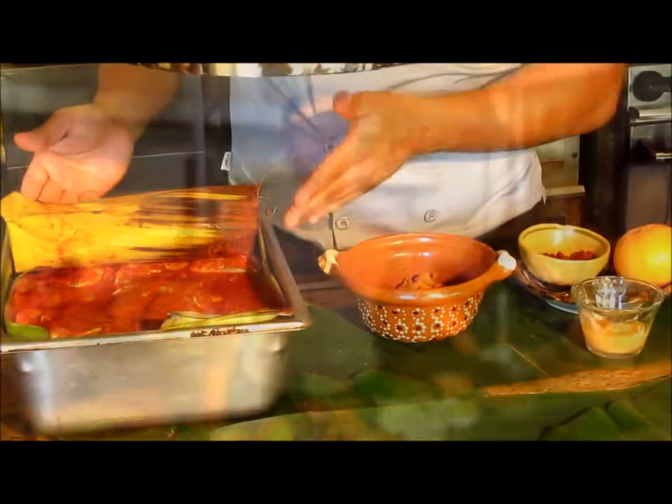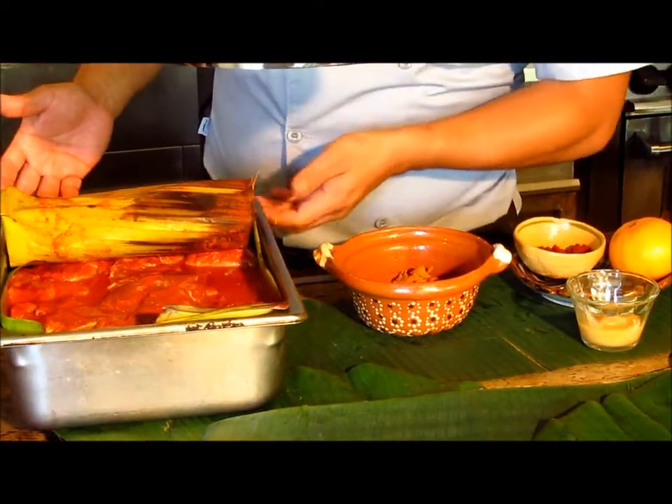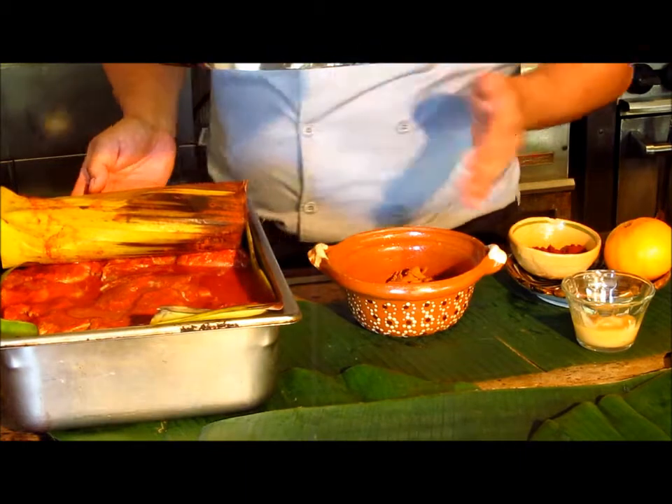For the cochinita, we use pork, then we marinate it for one day in achiote, orange juice, and some laurel, garlic, and onion. Then we cook it in the oven with the sweet plantain leaf for about three hours, and this is the result.